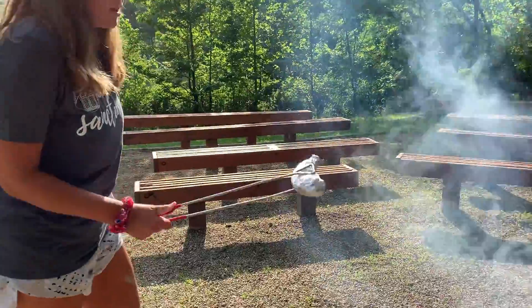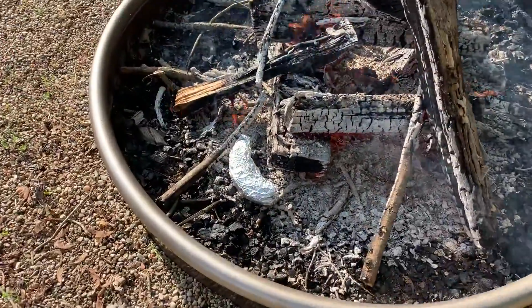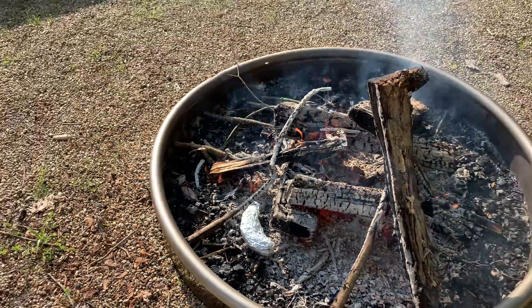Now that I'm at the fire, I'm going to place my banana on the coals. I don't want it all the way in the fire, but close enough for it to get warm. I'm going to leave it there for one to two minutes.